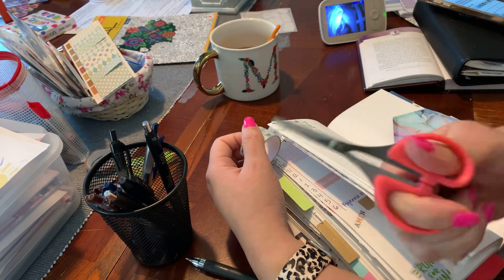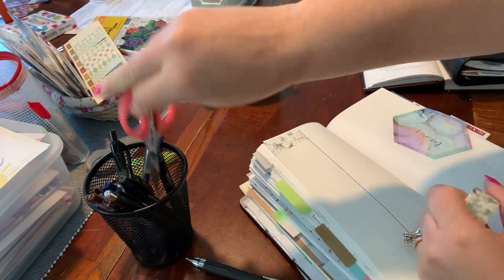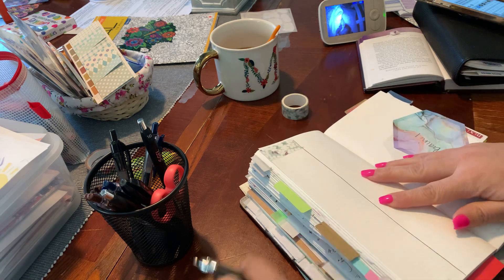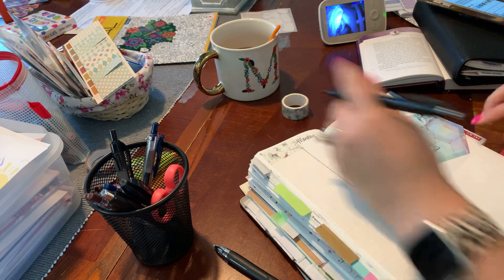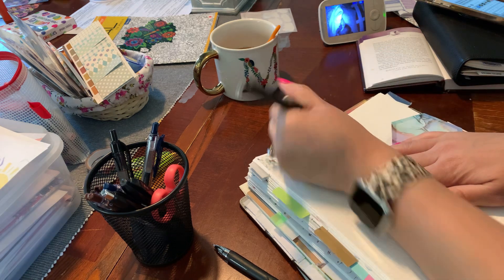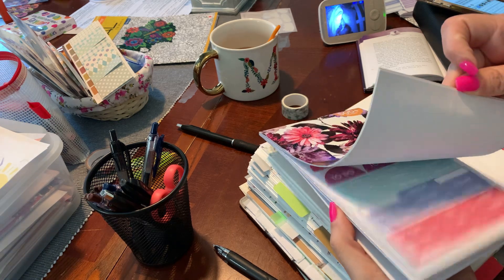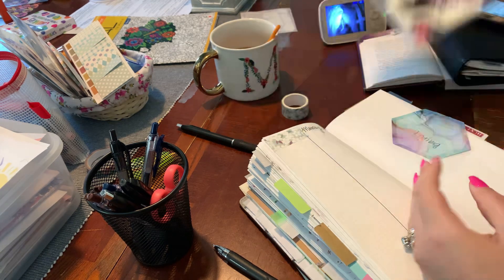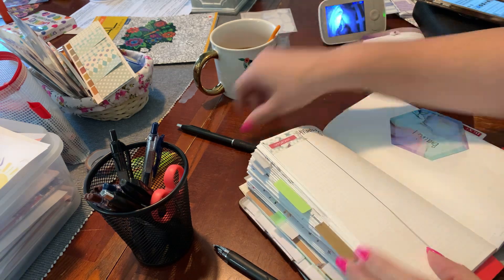My daughter and I picked these up at Dollar Tree yesterday. Sharon — Sharon is Joy to Plan — I always talk to Sharon in my videos, you guys know who she is. Monday the 22nd. I still want to have this right here. I cannot believe Sophia is still sleeping. Let's put 'important' — this is from like Walmart.